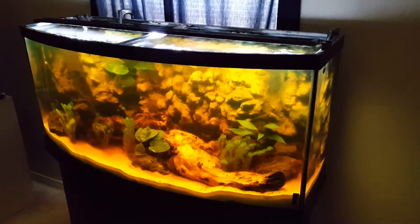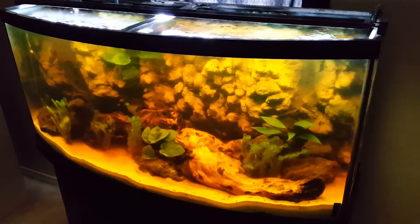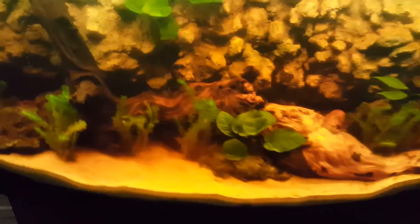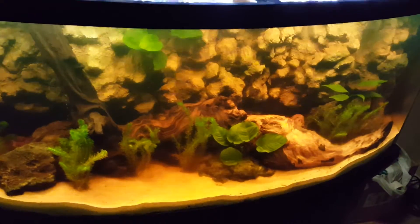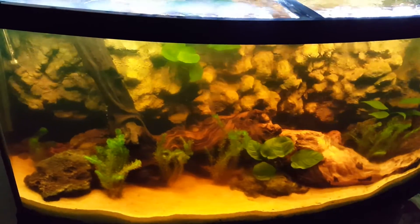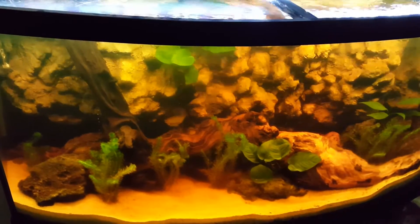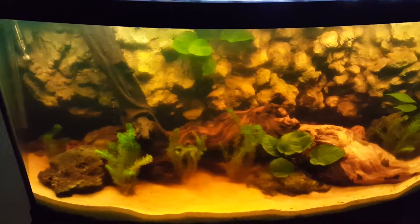It didn't really work that well, but in the defense of the product — the wood that's in the tank is new. I just put the driftwood in here a little over a week ago, and this tank has only had two large water changes since the wood went in, so it's still leaching a lot of tannins.